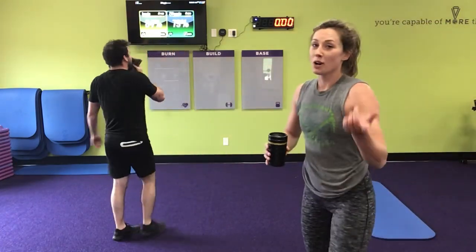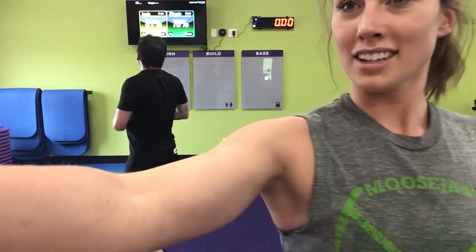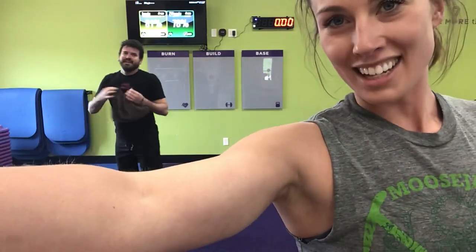Good job y'all, hope you enjoyed that. Let us know how many calories you burned in just that 10 minutes. Anything else? Nope. Bye y'all, thanks!